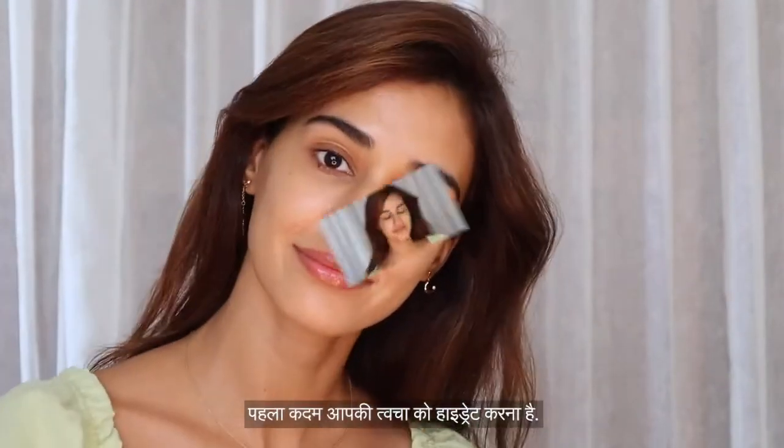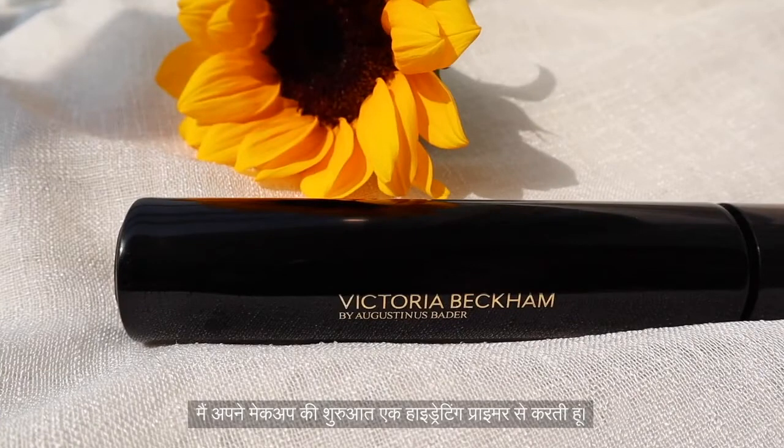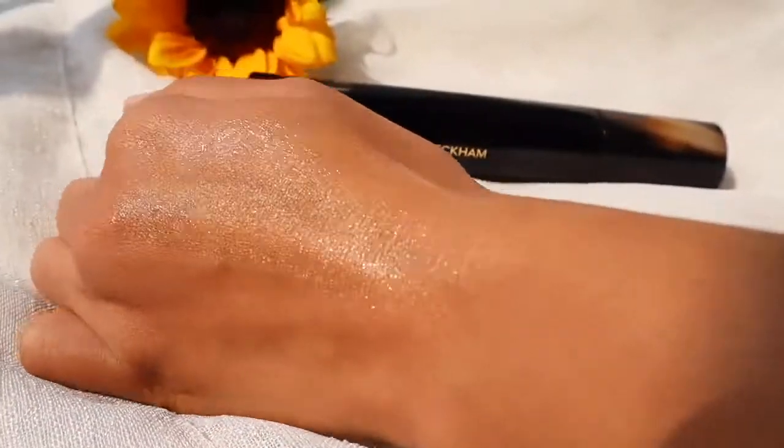The first step is to hydrate your skin. I've already put on my favorite moisturizer and a sunscreen. I start my makeup with a hydrating primer — this one gives me a very beautiful and subtle glow. Since I won't be using any foundation, make sure you choose the right primer.